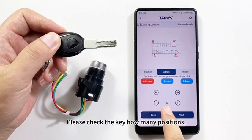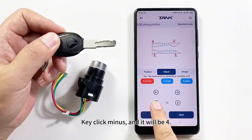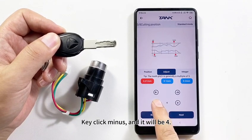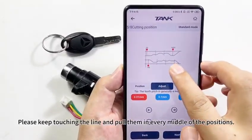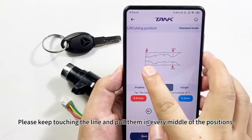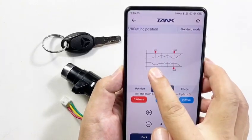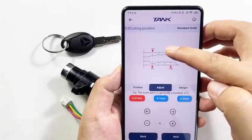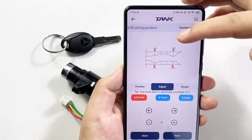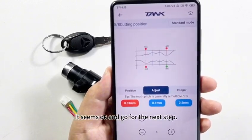Please check how many positions the key has. The key has four positions, so we should change it to four. Click Minus and it will be four. Modify the position and keep touching the lines, pulling them to the middle of each position so every position has the same distance. It seems OK — go to the next step.